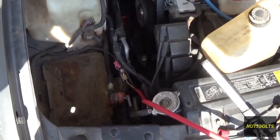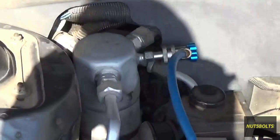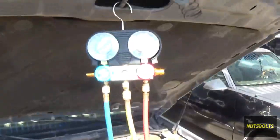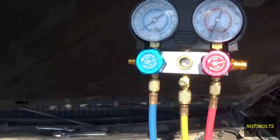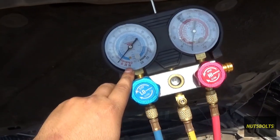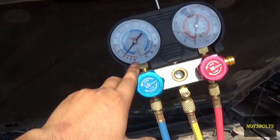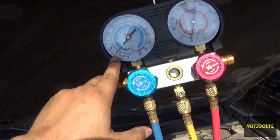Now that we've got the line on, we attached our gauges. The low side port is over there and the high side port goes down through here to the line we just attached. The middle yellow line goes to our vacuum pump and we're going to vacuum out the system. This should come down to almost 30 inches of mercury. Once it's down to 30, let it run, then stop it — it should hold the vacuum for about 20 minutes. If it starts going down, that indicates a leak somewhere.